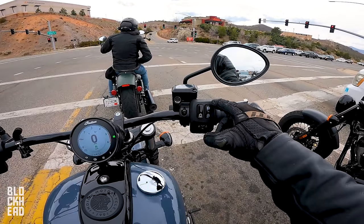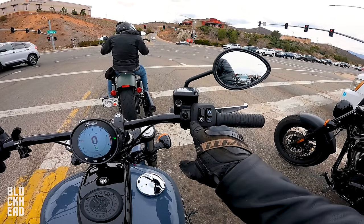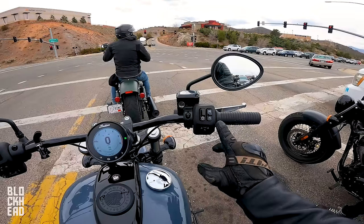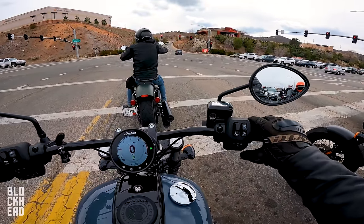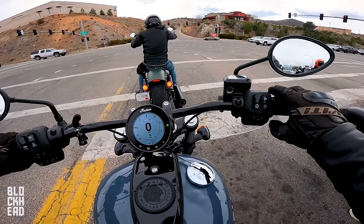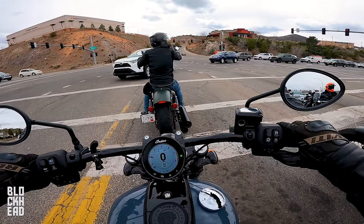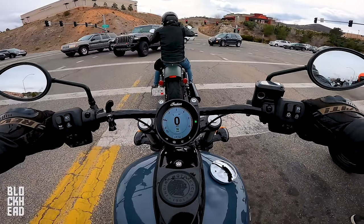Right side, you've got your on/off — well, starter — your actual on switch and then your starter, and then you've got your cruise control. I've been kind of getting used to cruise control on the right side. It's interesting whenever you're pulling back; you turn it on. I'm used to having cruise control on the left, but it actually makes sense on the right because you're holding back throttling. You can just pull thumb up and press it over, and it activates cruise control.